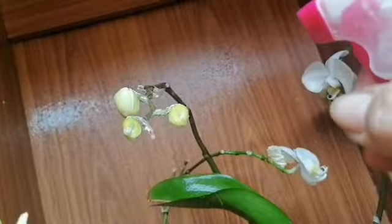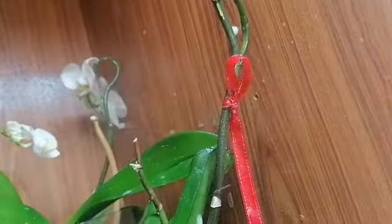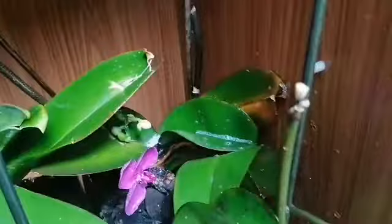I wish I could get some recommendations from friends or experts in flowers so that I could save my orchids. Hopefully on my next vlog they will be okay already and I can show you what happened.